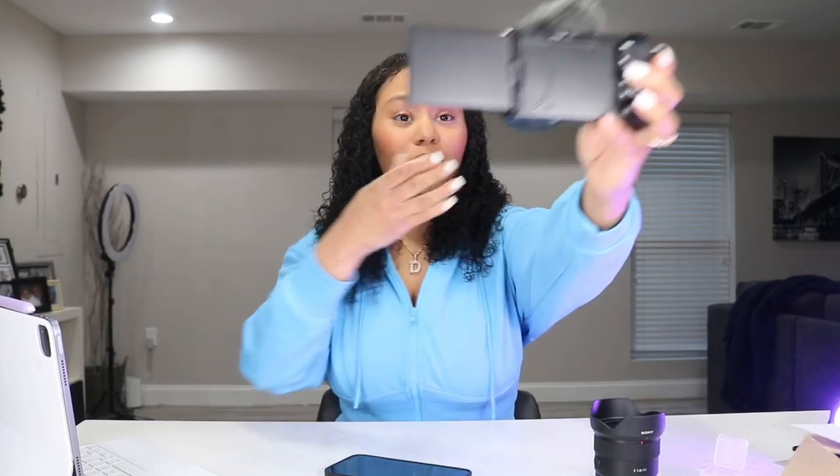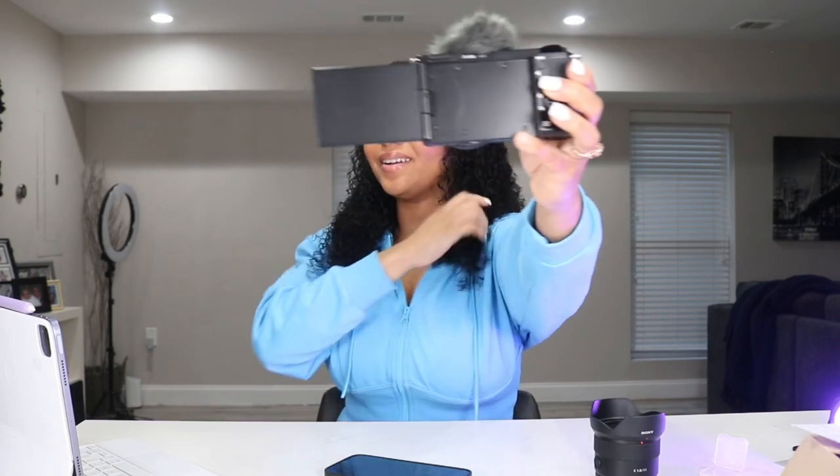Alright, so that was the initial unboxing, y'all. I am so excited! Alright, are we ready? Let's do it — it's on! Oh, it has this little square right over my eye.